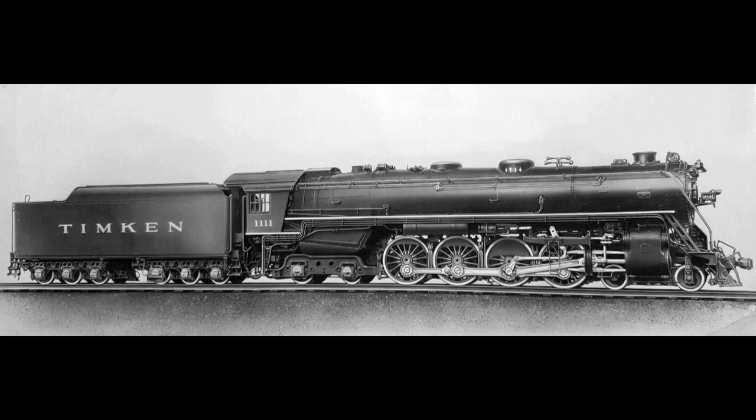In 1930, another 4-8-4 would join the Northern Pacific's roster featuring a technology that wasn't exactly new, but it would be the first time applied to a steam locomotive. Timken, a roller bearing manufacturer, looked to the railroads as a new market to increase sales. Convinced that roller bearings could significantly increase a locomotive's efficiency, Timken approached several railroads offering to retrofit existing locomotives — but all offers were refused. Refusing to take no for an answer, Timken went to Alco and had a demonstrator 4-8-4 designed and built to incorporate roller bearings on the axles, running gear, and anything else to which a roller bearing could be applied. The new locomotive was painted green with gold stripes and given road number 1111, nicknamed the Four Aces, complete with playing card symbols — spade, heart, diamond, and club — displayed on the sides of the sandbox.